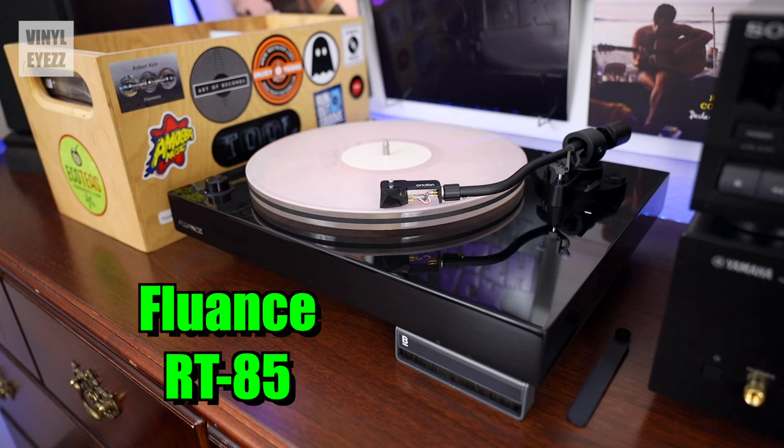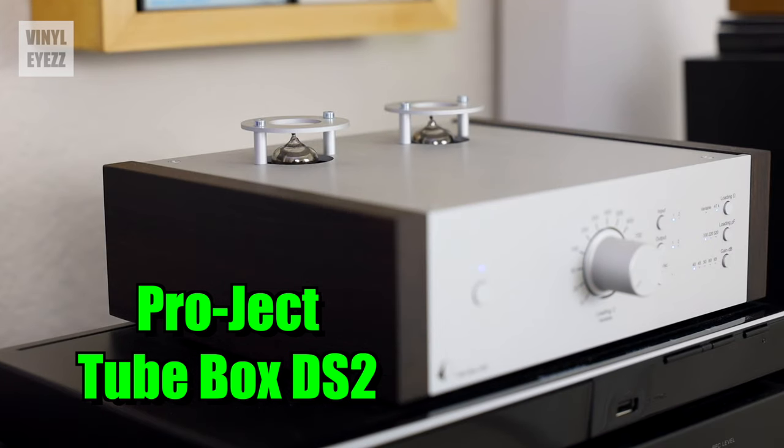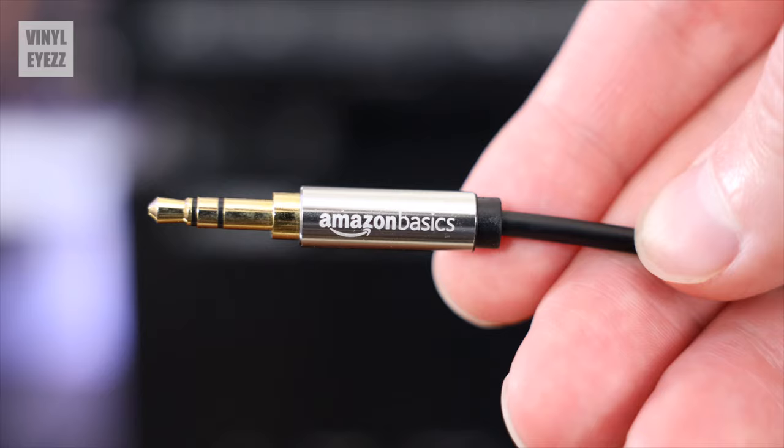Getting back to the receiver itself, I have my turntable plus my external preamp — the Project TubeBox DS2, which does use vacuum tubes — my DVD player, which is actually kind of doubling as a CD player but can also play DVD audio discs, my cassette deck, and an aux cable so I can play music off my phone. All of that stuff is plugged into different inputs on this receiver. Basically, a receiver gives you options — different music on different formats — and that is something that I really like.